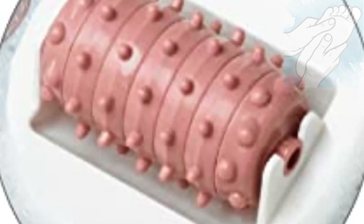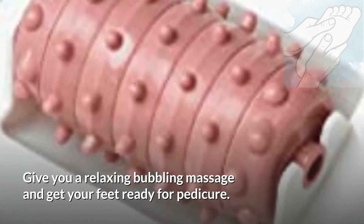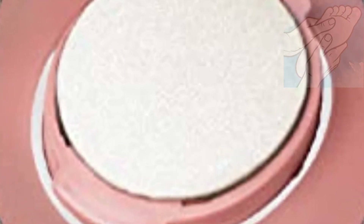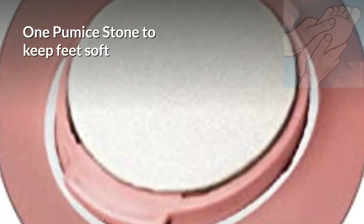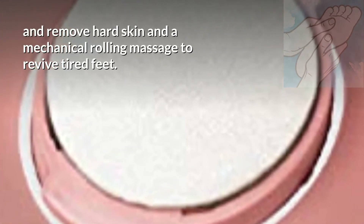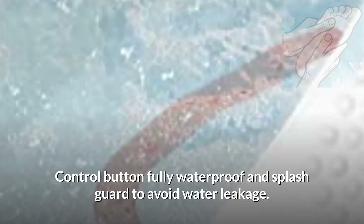Bubbling Massage: gives you a relaxing bubbling massage and gets your feet ready for pedicure. Pumice Stone and Rolling Massage Removable Attachments: one pumice stone to keep feet soft and remove hard skin, and a mechanical rolling massage to revive tired feet. Waterproof Control: control button fully waterproof with a splash guard to avoid water leakage.